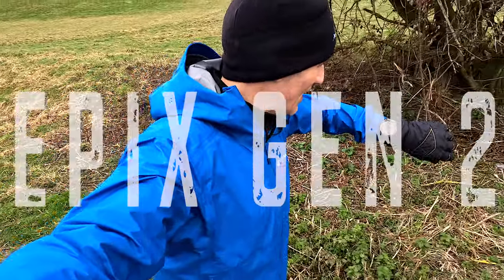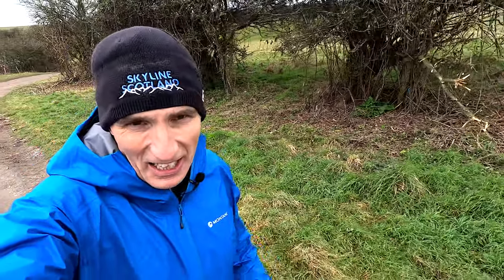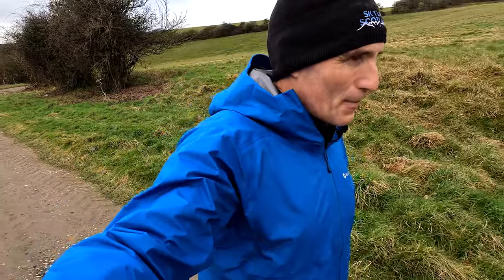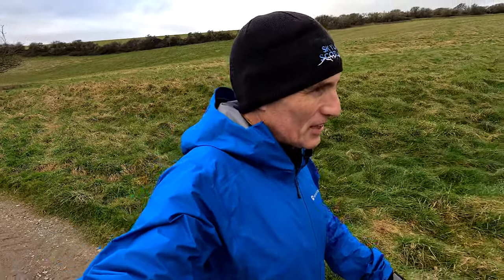On my right wrist I've got the Fenix 7X, and on the other wrist I'm wearing the Epix Pro — both Garmin watches. And I've got my Skyline Scotland beanie on as well, that I got a couple of years ago at the Ben Nevis Ultra. So that's the kit. Today I'm out on about 27 kilometres, a 17-mile run on the South Downs.